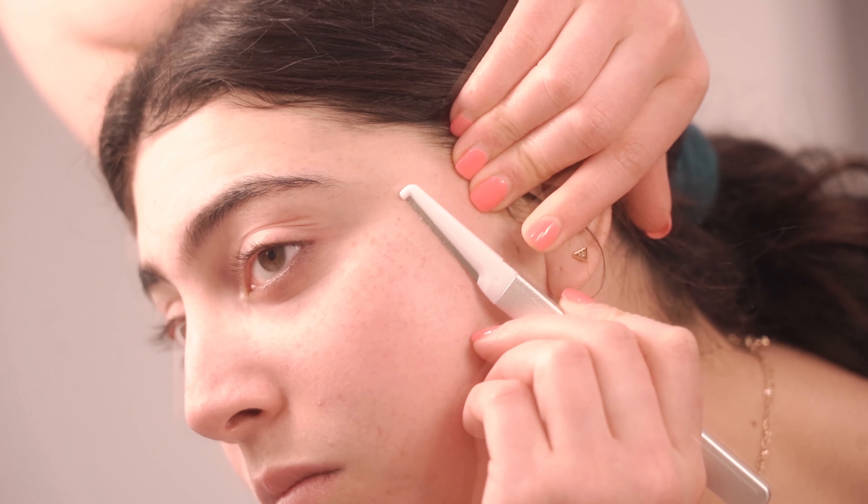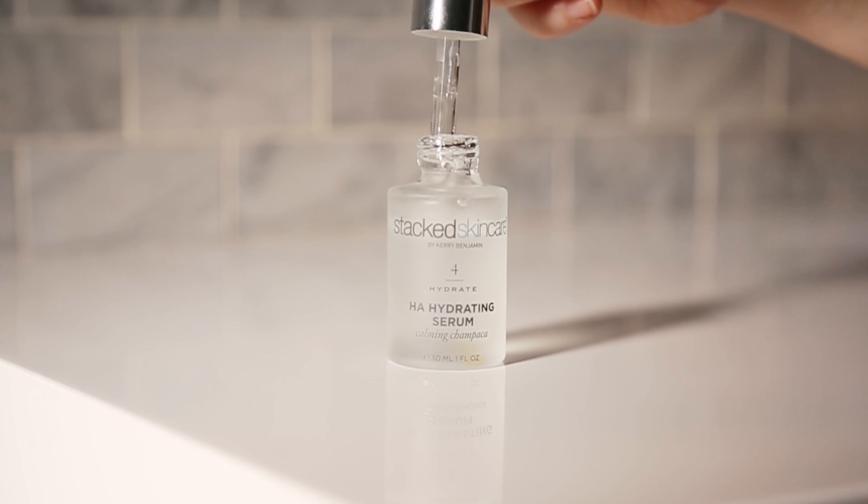One of my favorite quick treatments is to cleanse my skin, dermaplane, and put on our hyaluronic acid serum. It's going to instantly create a dewy, radiant look, and your makeup is going to go on flawlessly.